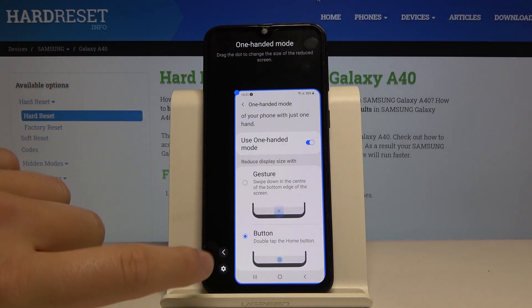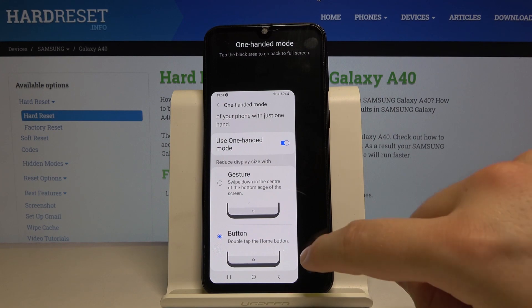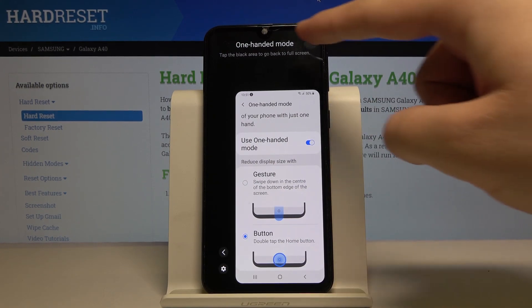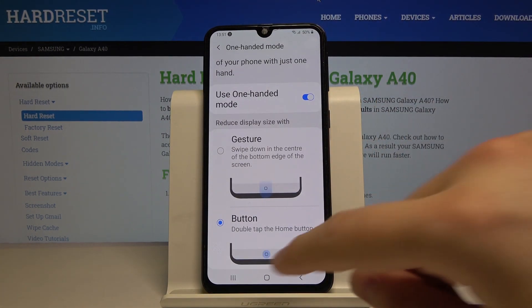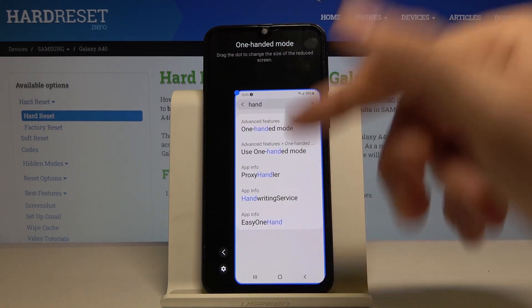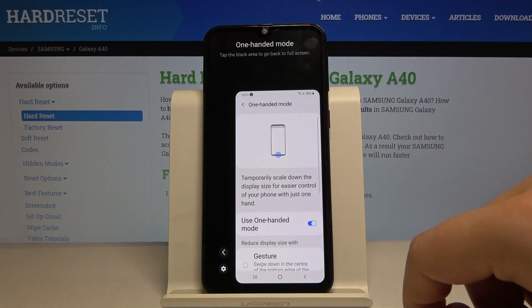If you want to move it to the left side, just click on this arrow right here, and do the same if you want to get it on the right side. If you want to exit, you have to click on the arrow outside. As you can see, it's really easy to use and you will be able to reach every section of your screen with one hand.